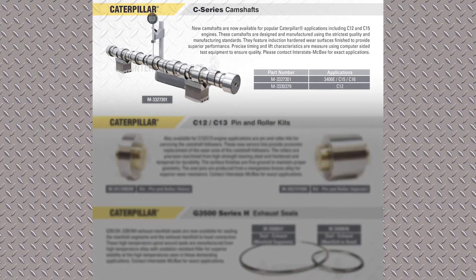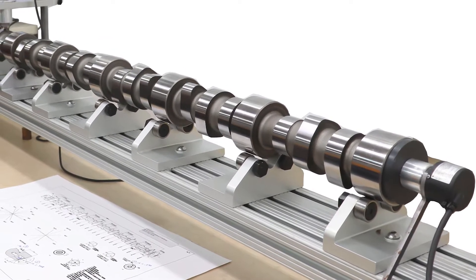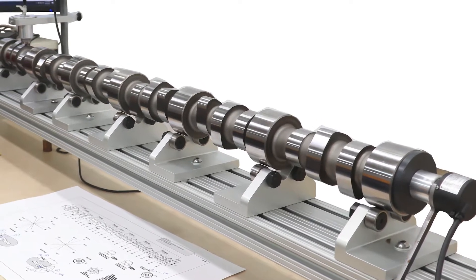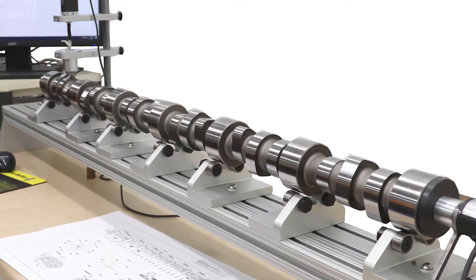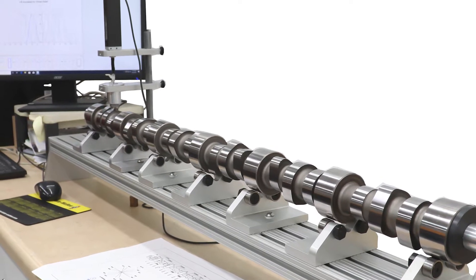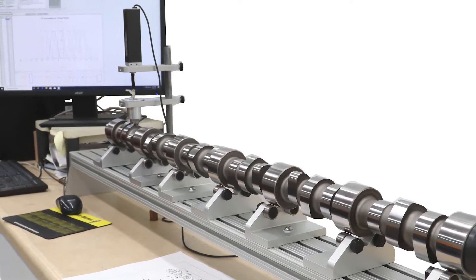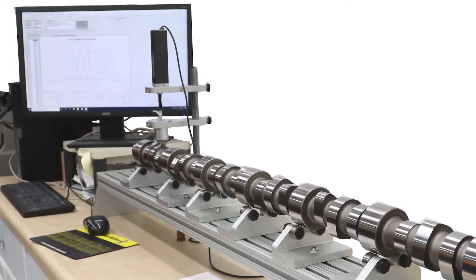We released the C15 6NZ cam this last month and also the C12. You're going to be seeing a lot more cam developments from Interstate McBee. These cams are quite sophisticated nowadays with the release of multi-cycle injectors — in other words, the injector fires more than one time, as they did in the traditional sense with these cam-fired injectors. One of the things we've had for a little while now is the computer cam analyzer, which is pictured there. It's computer controlled and it measures the lift angles and durations of the camshaft.